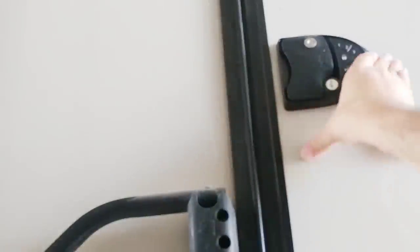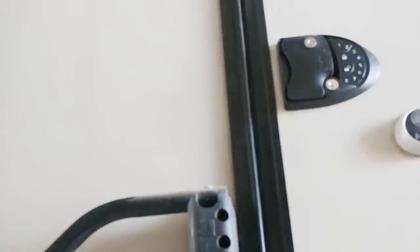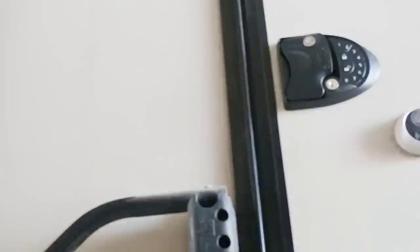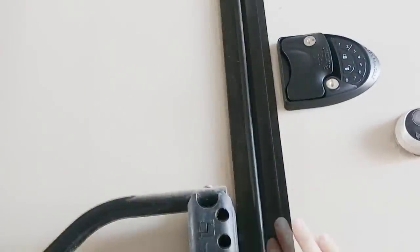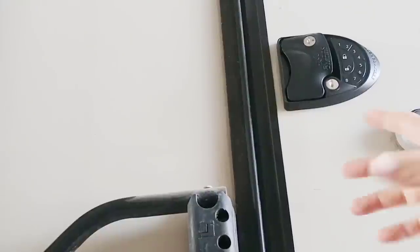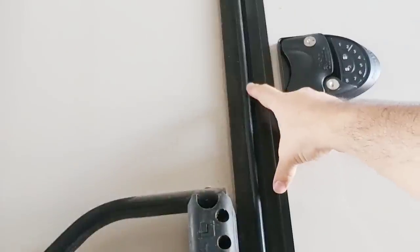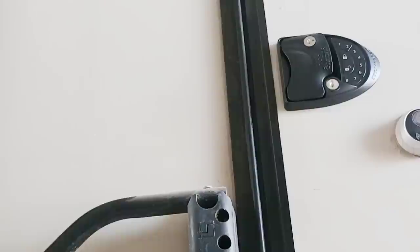Look at that — it's latched tight. You may think that moving that little plate out slightly is going to cause your door to stick out further, but that's not the case. The reason you do that is because the latch on the door side is now slightly more inset, so you just need to move that piece out a hair so it catches. But it's still completely flush — the door is very tight and everything is good to go.